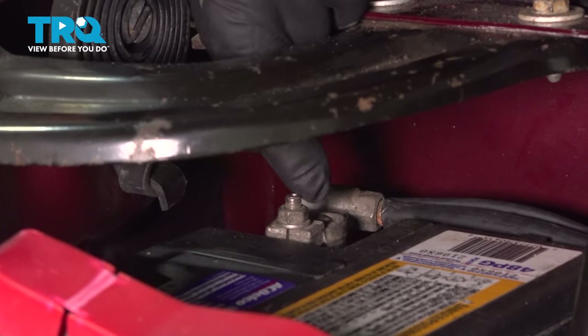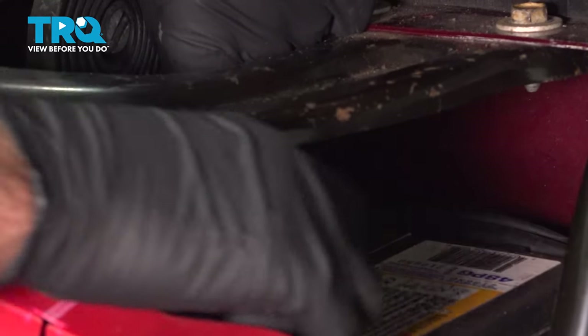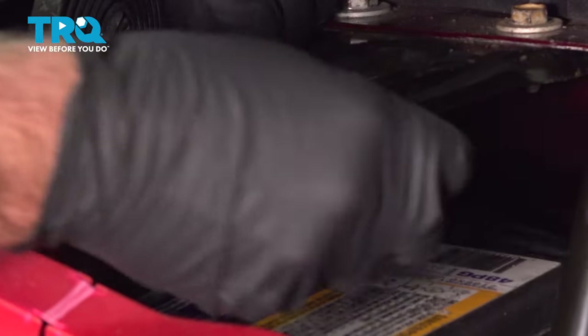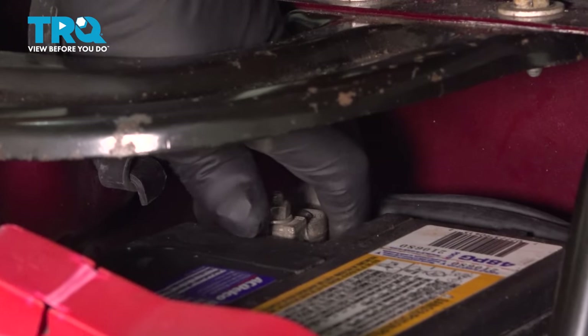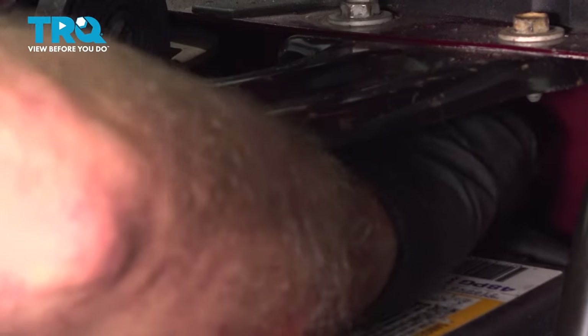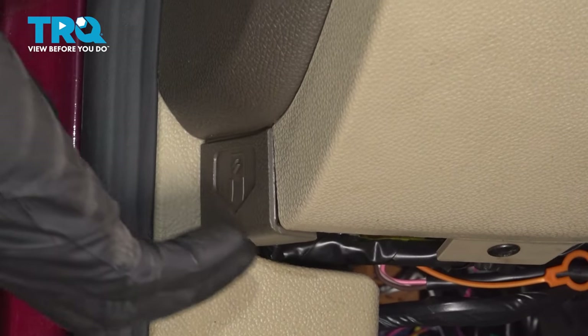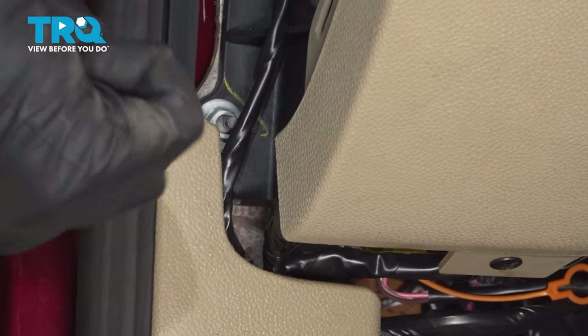We're gonna disconnect the battery — the negative terminal right here. Just use a 10-millimeter wrench. Loosen up the nut. Once that's loose, you can grab the cable and pull that off.